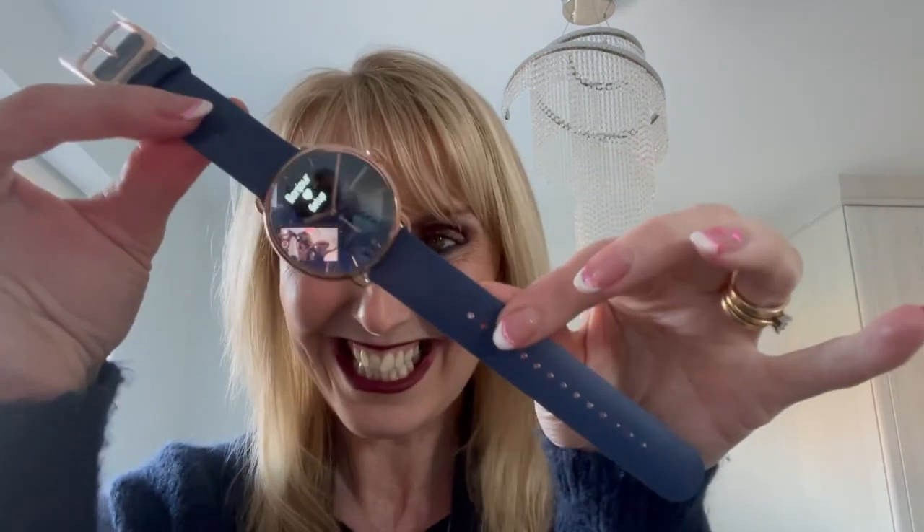And here it is for the moment — ta-da! The Wibbins Watch. Wow, that is beautiful.